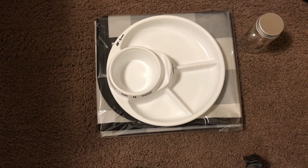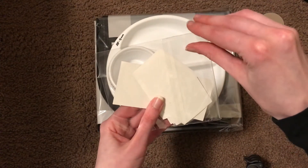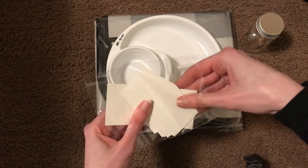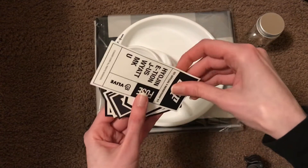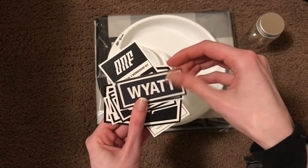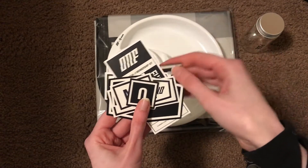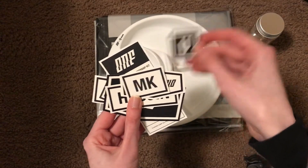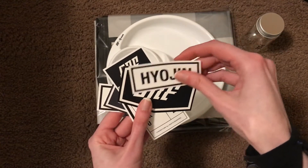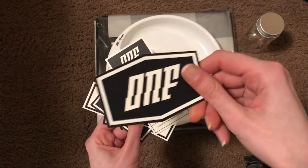Then there are these, which are stickers I believe — all the member names. So that is those. Those are pretty nice. I like this one a lot.